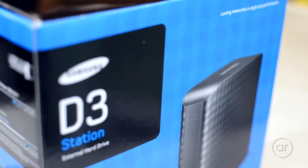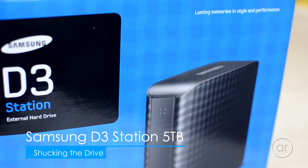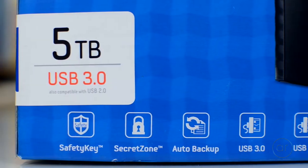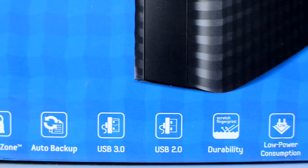Today we're going to remove the internal hard drive from a Samsung D3 Station 5 terabyte external drive. This is a somewhat older drive that I purchased less than two years ago. If you have this drive and you're using it as an external, I'll show you how to remove the internal disk from its case.